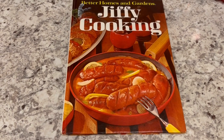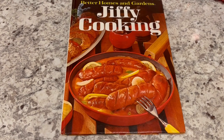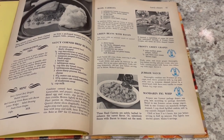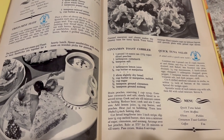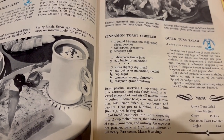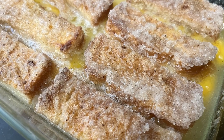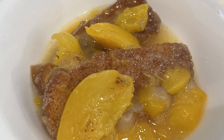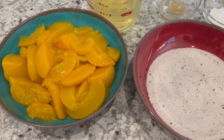For our collaboration today, we both chose a recipe from Better Homes and Gardens Jiffy Cooking. So after watching my video, please make sure to check out her channel and see what she made — I'll leave the link in the description box. Today I'll be making cinnamon toast cobbler, and I'll leave the recipe in the description box as well. So let's get started.